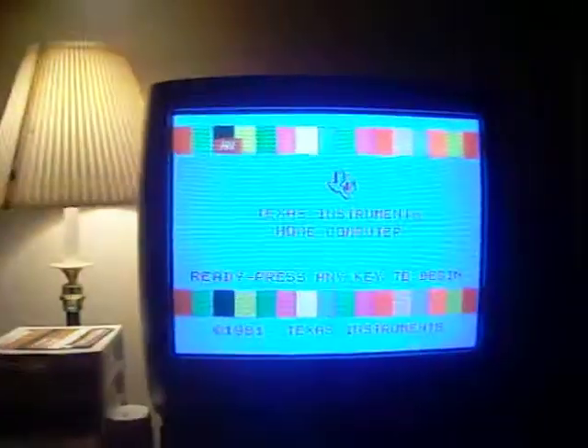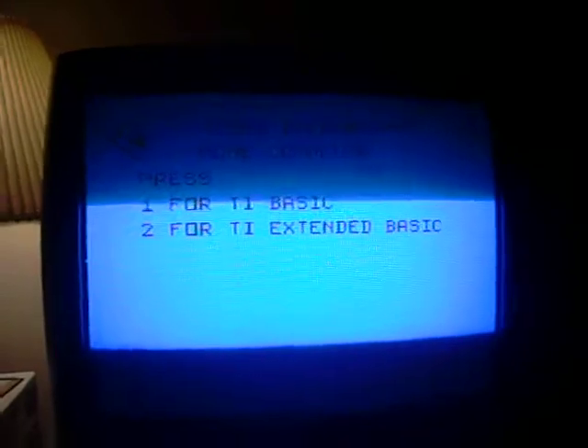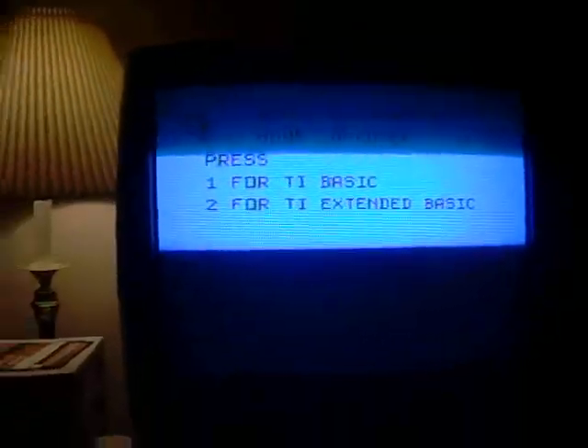It just slides right in the slot. The screen will reset itself. Now it's asking us whether we want to use Extended Basic or Regular Basic. The first thing we're going to do is take our diskette — this diskette says Disk Manager 1000, so we're going to use Disk Manager 1000.